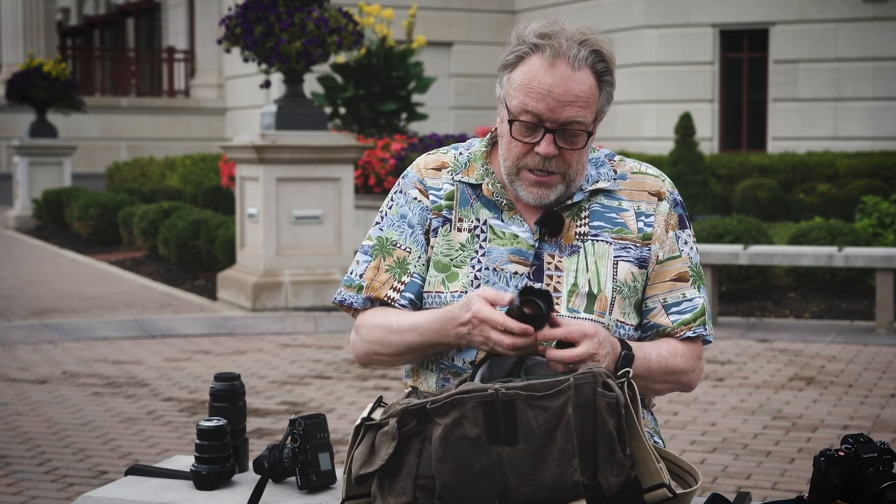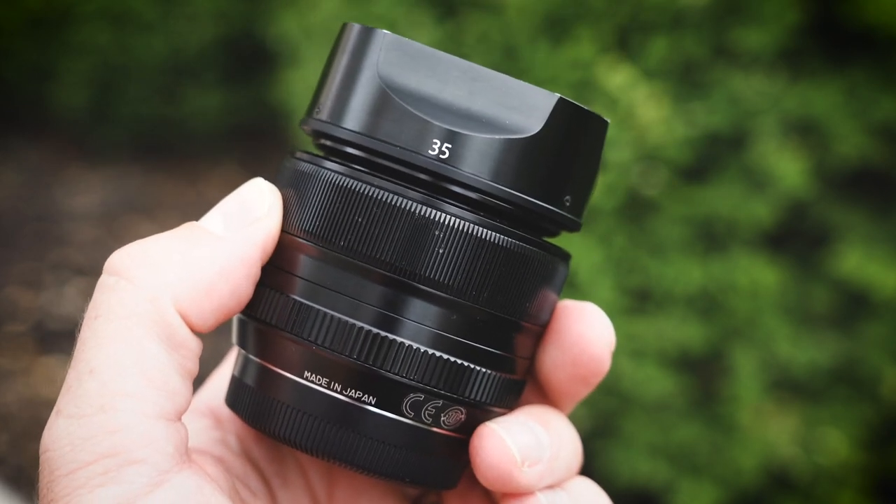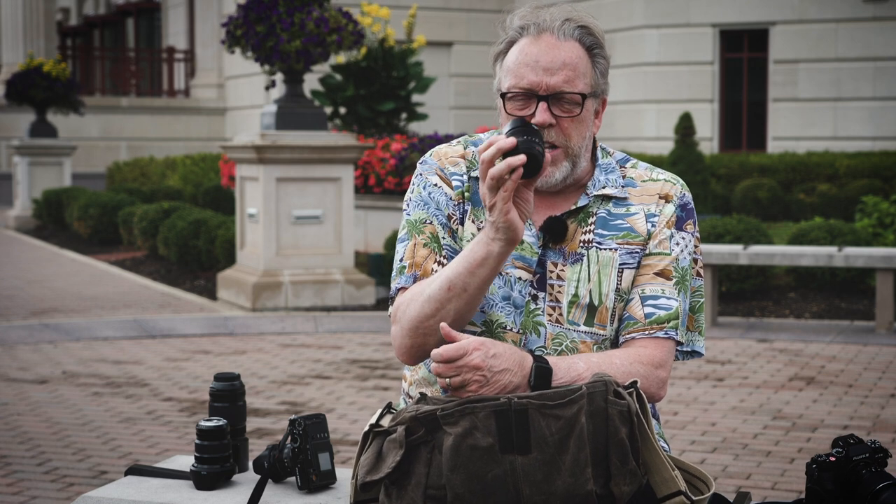This lens is the 35mm equivalent — so around a 50 millimeter full-frame equivalent. Very small, as you can see. It's a 1.4 prime lens. Love this lens.